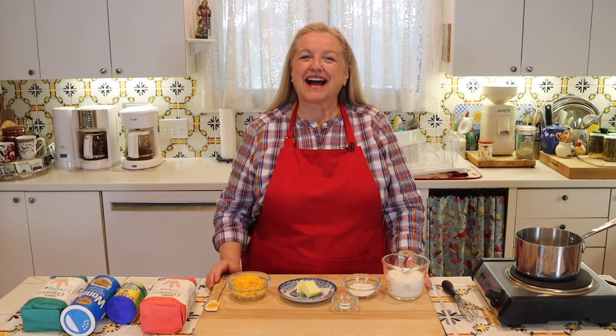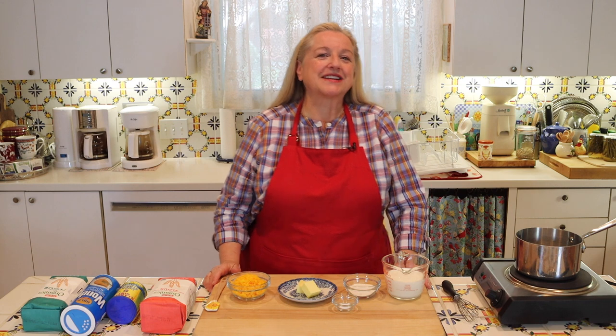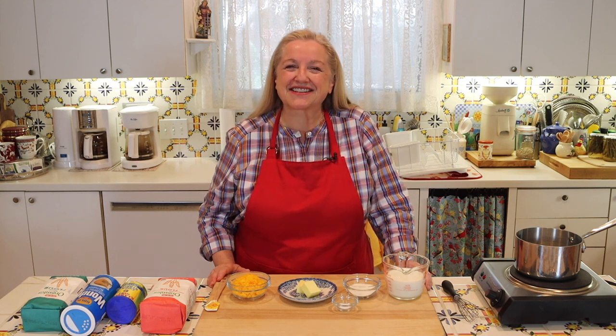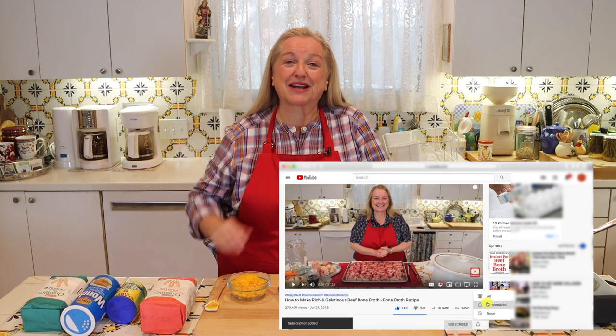Hi, sweet friends. I'm Mary, and welcome to Mary's Nest, where I teach traditional cooking skills for making nutrient-dense foods, like bone broth, ferments, sourdough, and more. So if you enjoy learning about those things, consider subscribing to my channel, and don't forget to click on the little notification bell below — that'll let you know every time I upload a new video.